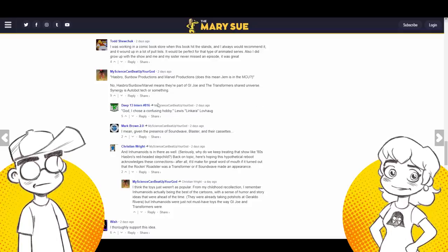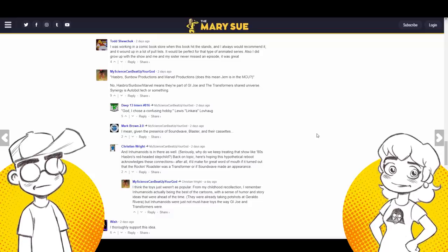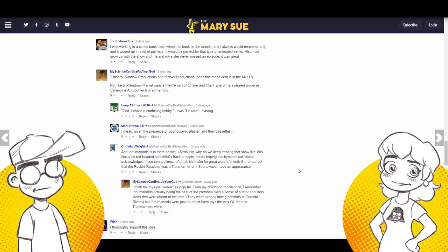Someone actually brought up that Hasbro, Sunbow, and Marvel Productions made Jem, asking: does that mean Jem is in the MCU? No — Hasbro, Sunbow, Marvel means they're part of the G.I. Joe and Transformers shared universe.